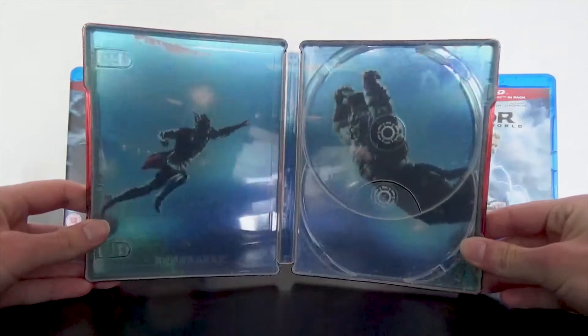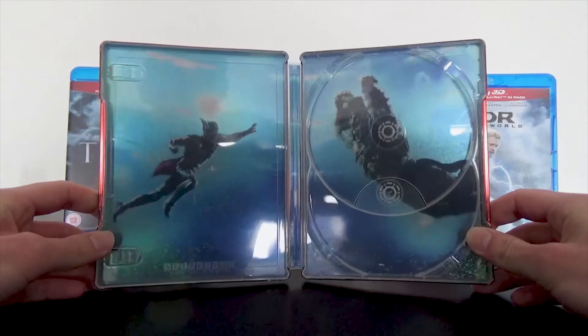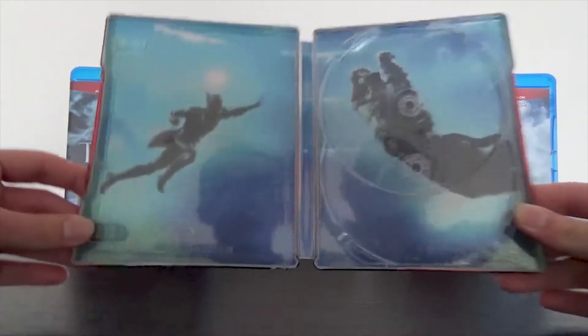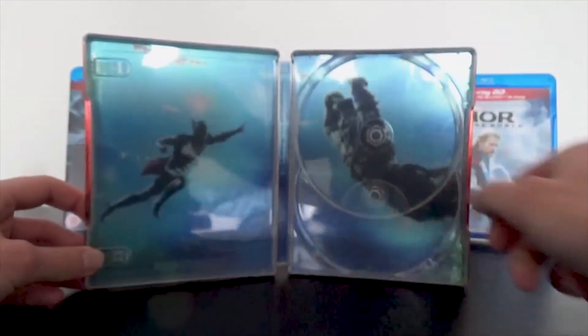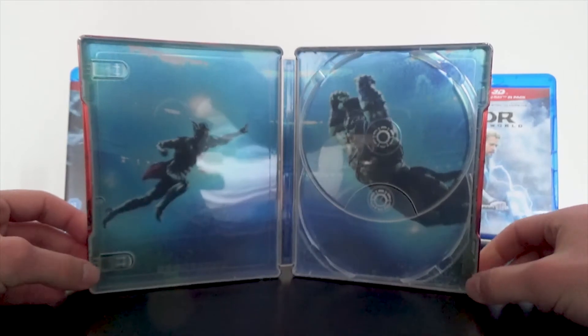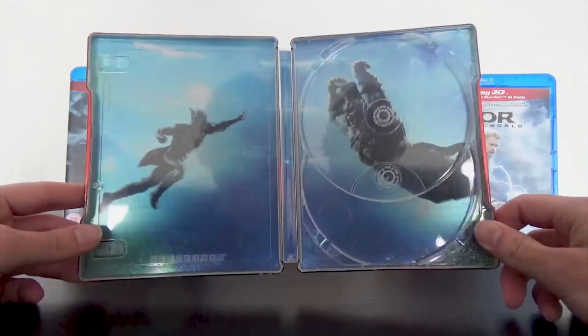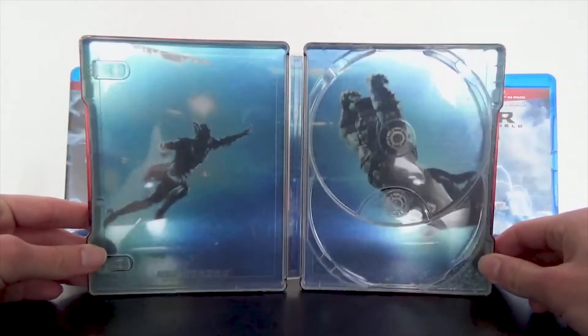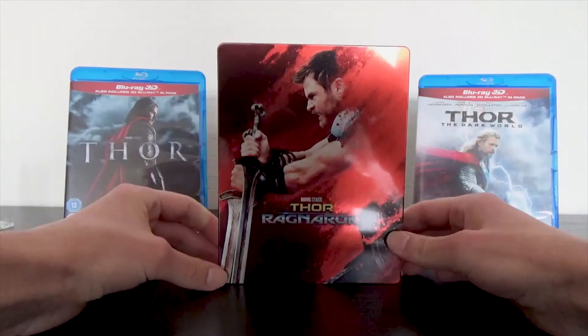Then the inside artwork — the highlight of the steelbook — shows the fight between Thor and the Hulk in the arena, which looked very great in the trailer. The faces of Hulk and Thor are sharp, though it's a little small to capture nicely on camera. The hands and feet are not really sharp, but there is a sense of movement to it which I like. It's not the same unsharpness as the front cover. No credits on the inside, which is cool. It's a nice inside artwork. A basic steelbook, but not a bad steelbook.